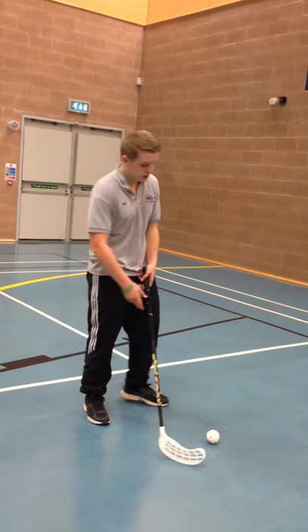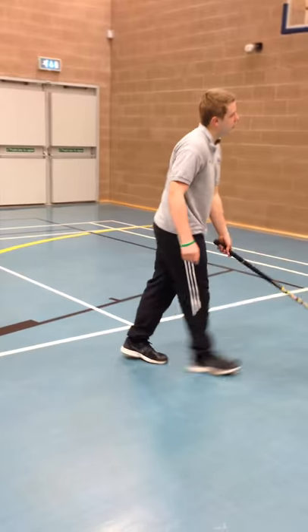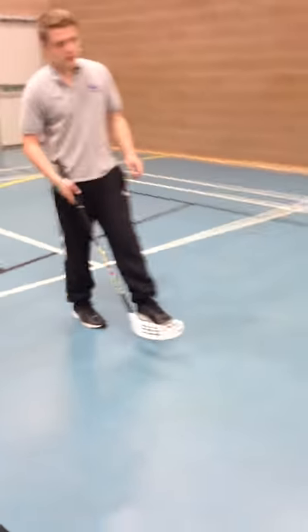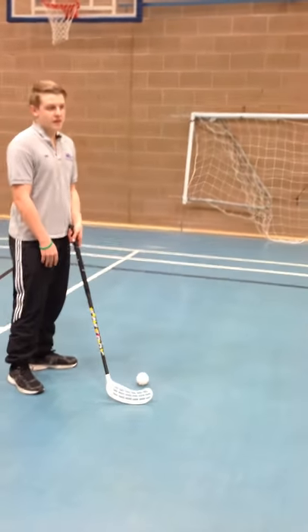First I'm going to show you a legal shot, which is basically just keeping it low down. Then I'll show you an illegal shot, which will result in you getting a 2-minute bench penalty where you're going to sit in for 2 minutes.